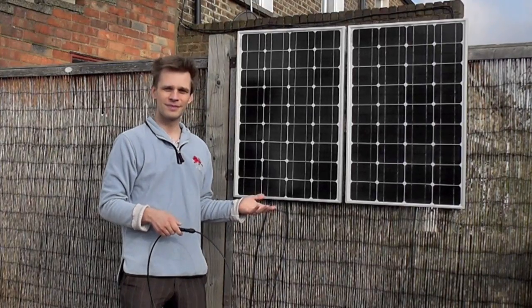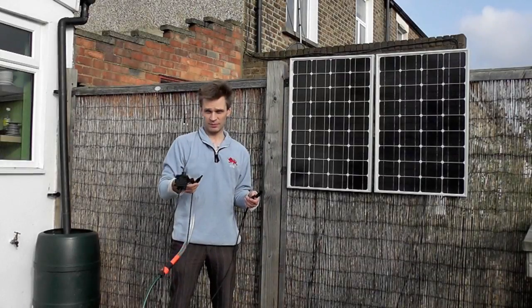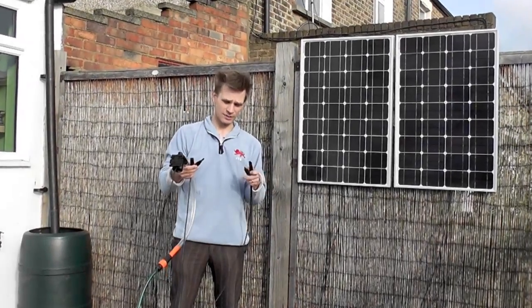What we're going to use this for is to power a solar water pump. Here's the pump, and here are the other two leads coming off these solar panels — they now give 24 volts. Simply clip these into the pump.